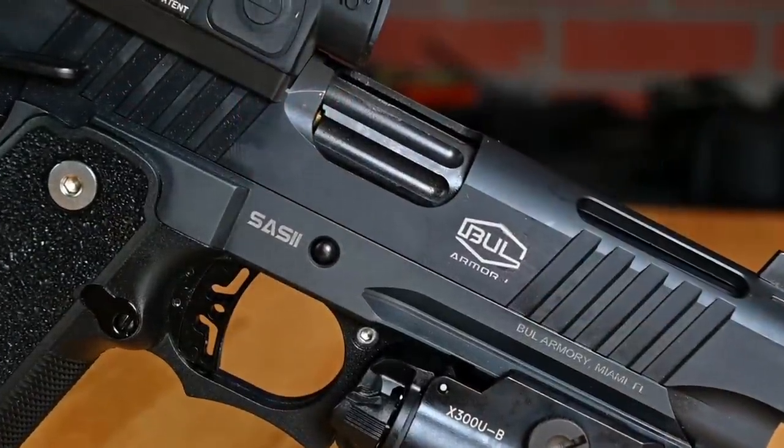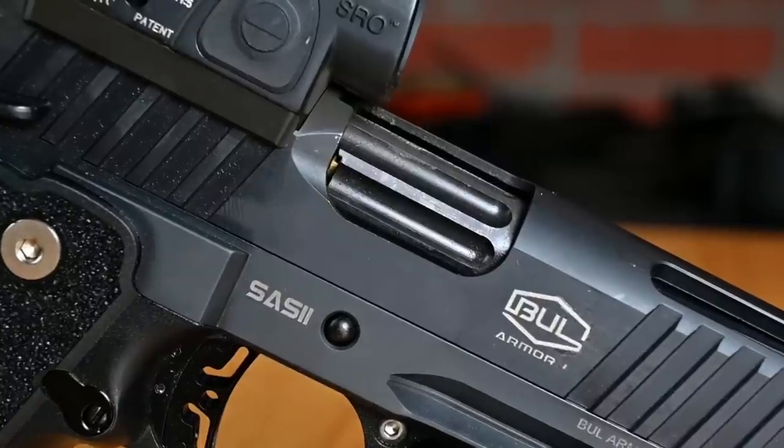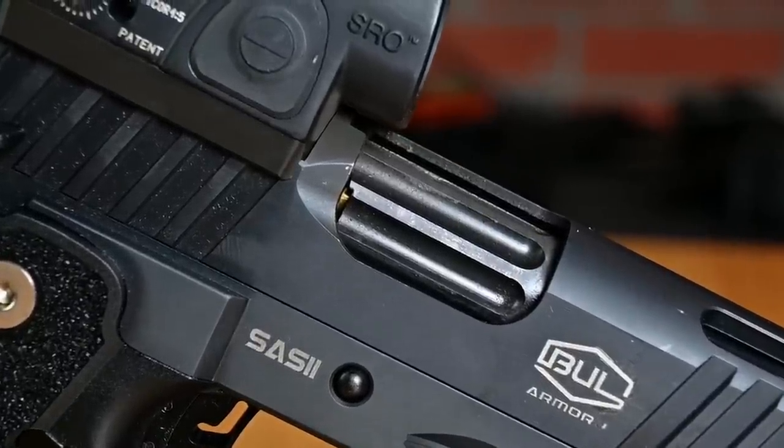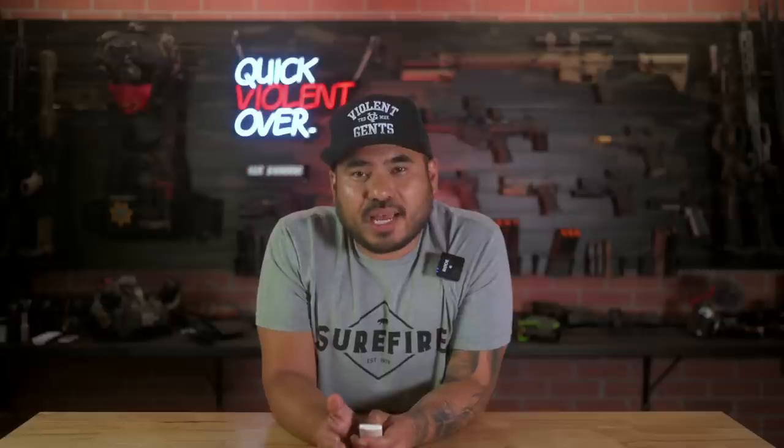Another nice touch I want to note: as I started getting into the carry optics world a few years back, I began to dislike round indicator cuts in the ejection port or barrel, because oil or gas would come up through that port and get all over the glass of your optic. With closer inspection of the ejection port on this gun, I noticed that Bull Armory placed their round indicator port on the side instead of directly underneath the front of your optic. Again, this is something I've never seen before, and it's so simple and just makes sense — you still have it right there on the side, but no longer will you have gas or oil getting all over your optic glass.